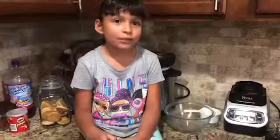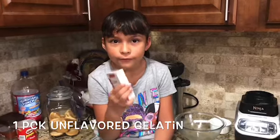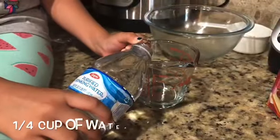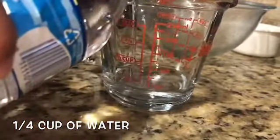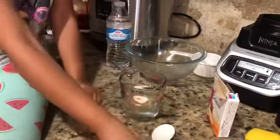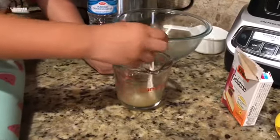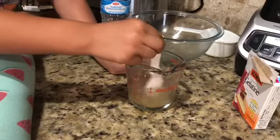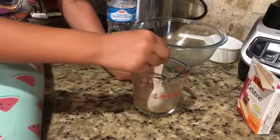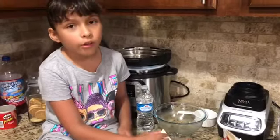Now we're going to mix water and two spoons of gelatin flavor. Don't worry if it doesn't mix well because we're going to put it in the microwave.